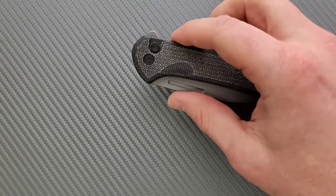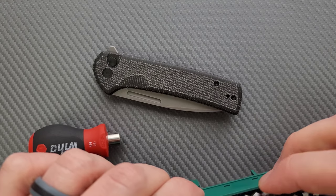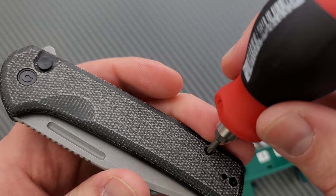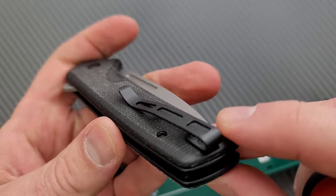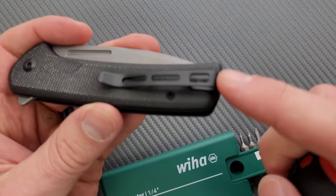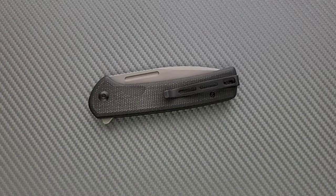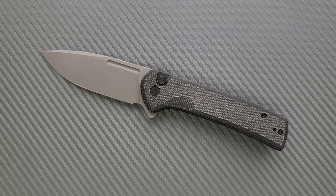Let's do a hardware check. My tools are very inexpensive and very recommendable — you can find them in my description. As is the case with most Civivi knives now, the pivot is a T8, and then we have two body screws, one of them being one of the pocket clip screws — actually it just goes into the standoff. The pocket clip screws are T6, and the heads of the body screws are T8. In any case, it's minimal hardware. Civivi knives are very easy to take apart — that's one of the best things about them. This is no different.